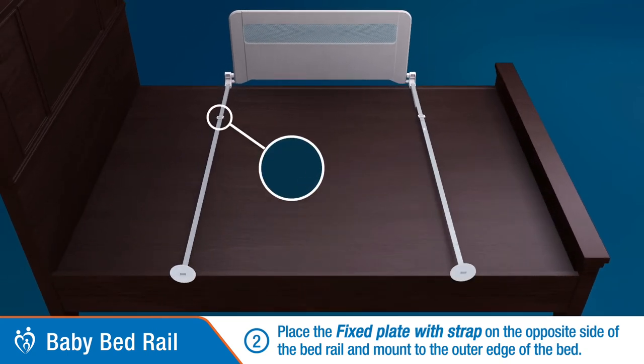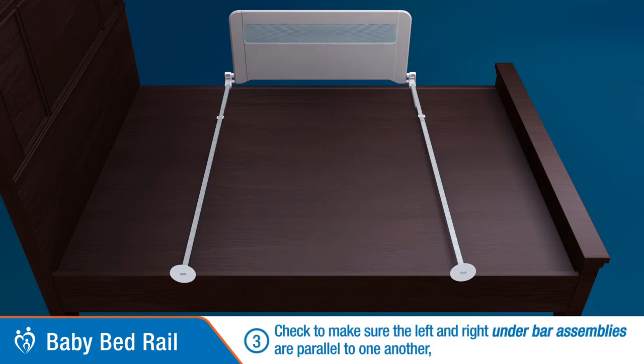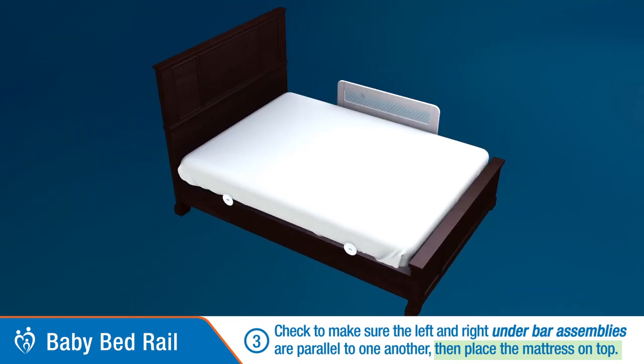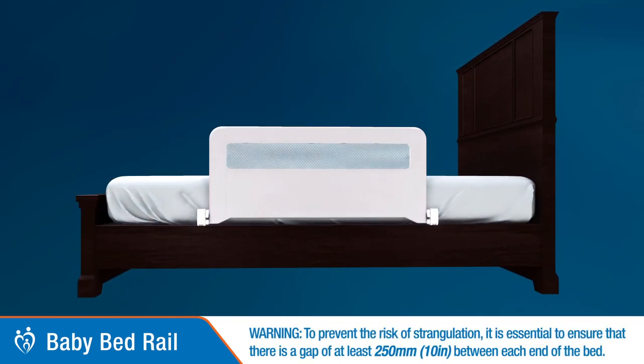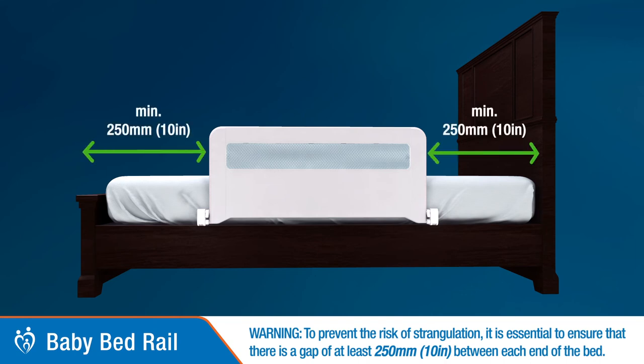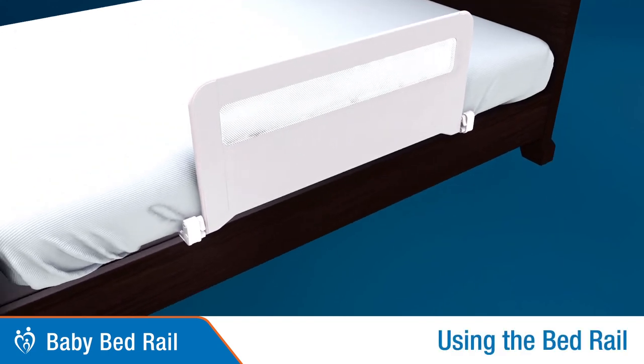Ensure the under plate assemblies are parallel to one another as demonstrated. Then place the mattress on top. To prevent the risk of strangulation, it is essential to ensure that there is a gap of at least 250 millimeters (10 inches) between each end of the bed using the bed rail.